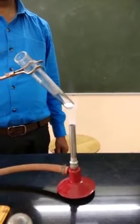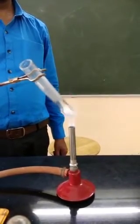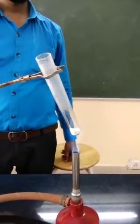On heating strongly, this amorphous white solid changes to pale yellow. This compound gives off a colorless, odorless gas which, when passed through lime water, will turn lime water milky.